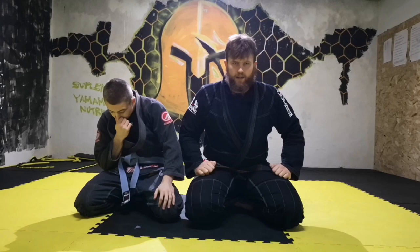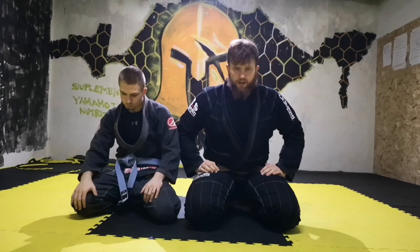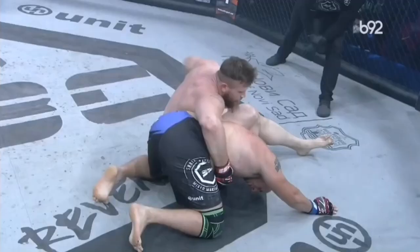Hello! Today I am going to talk about omoplata. This is a battle-tested technique which I did in my MMA competition. I did it at Polaris Invitational and I want to simplify this technique for you guys as much as I can.